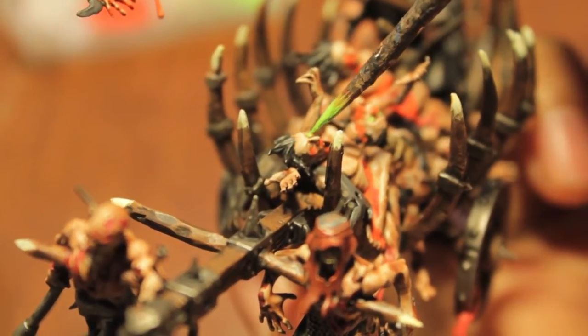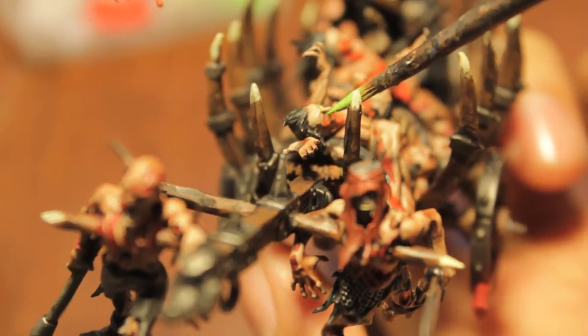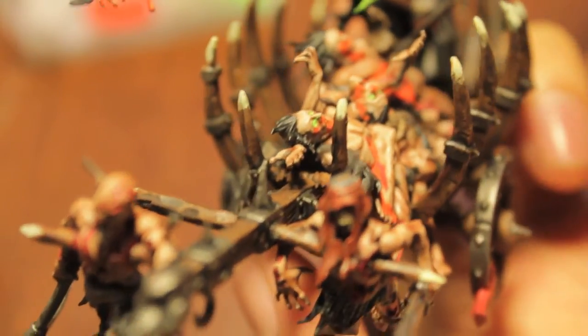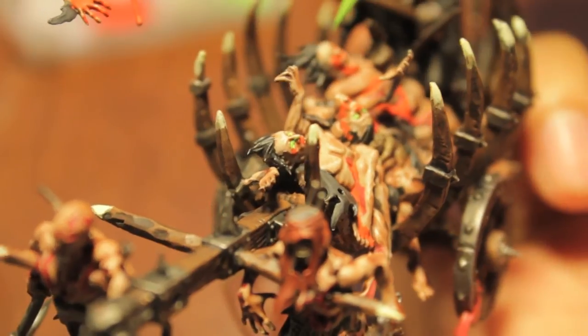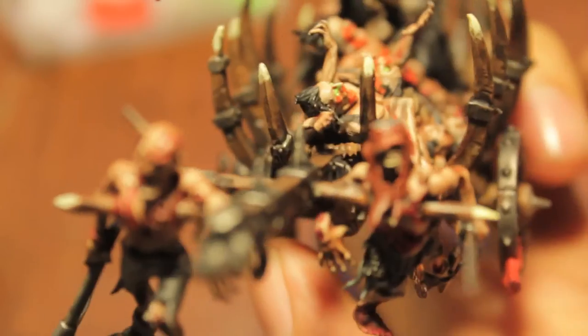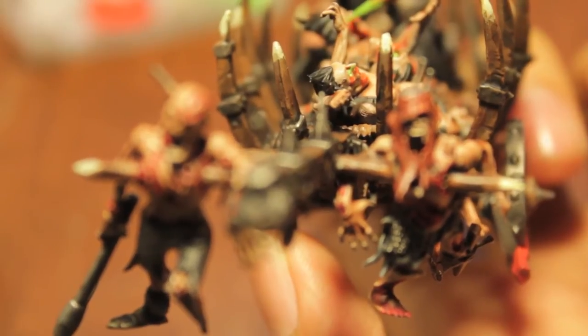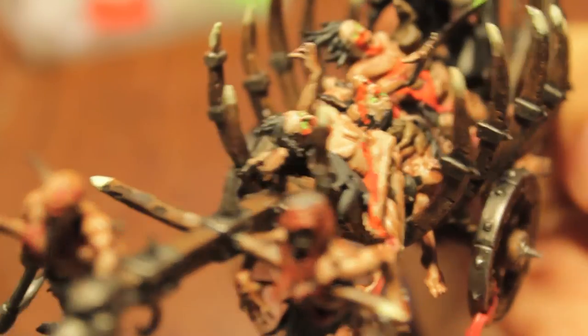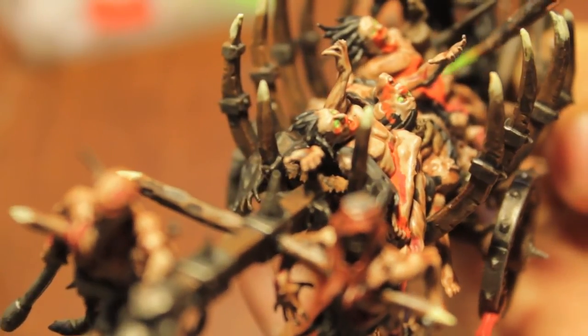I don't have to worry about doing the glowing effect just yet — you just want to paint in their eyeballs. Show that witch fire burning inside their eye sockets.